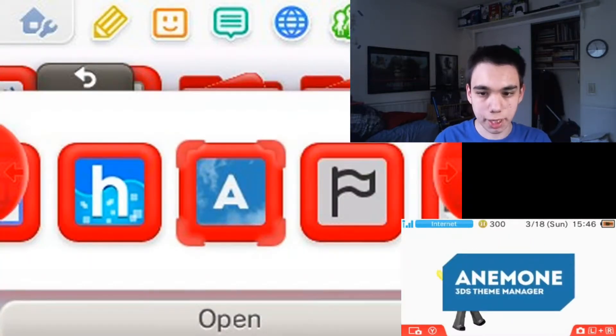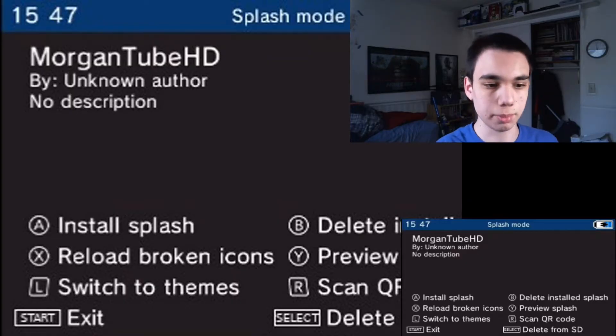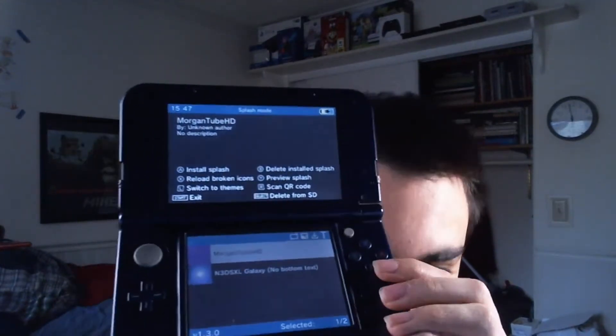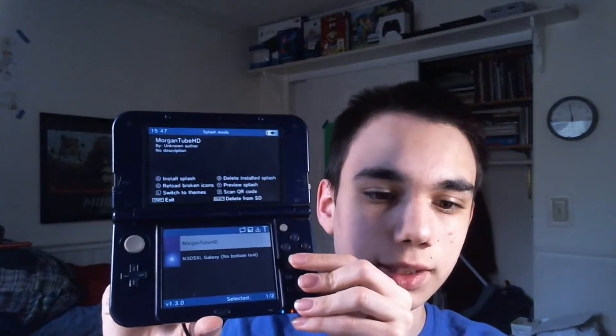If you want to install the splash screen, go back to Enemone, or whatever it's pronounced. My screen capture isn't working now, so I'll just show you through a webcam. It should look like this, though it may look a bit different for you if you have a different splash screen setup. But first, you need to have Luma set up so that it can load splash screens.